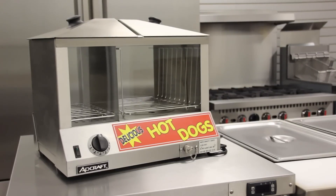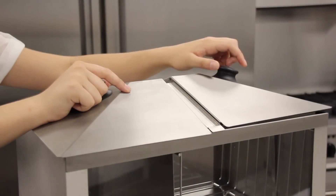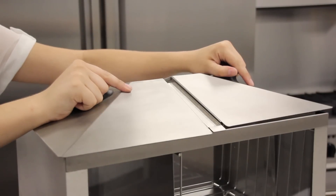The body and covers are constructed of stainless steel for long life and durability. The top loading design allows for quick and easy access to the contents below.